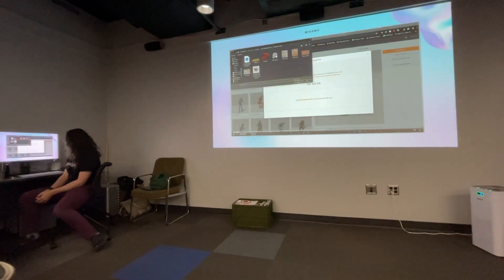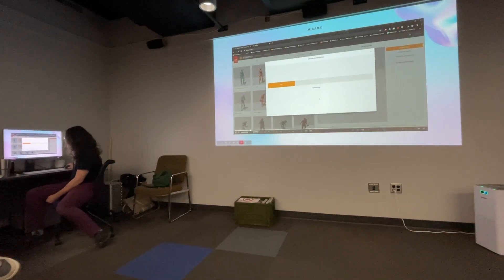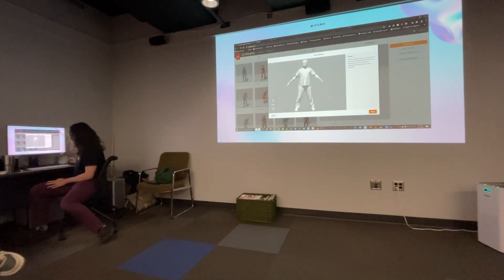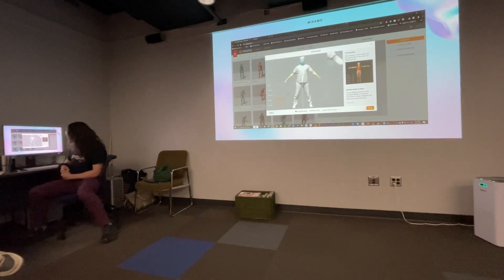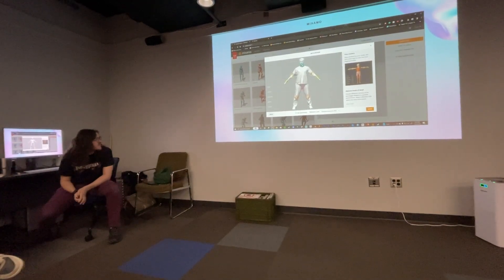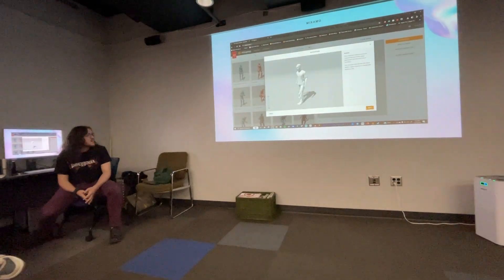This is me uploading into Mixamo just the same way. You can pinpoint where the chin, wrists, elbows, and knees are. I'll normally turn off 'Use Symmetry' just to get the fine points, because it's not going to be perfect like a lot of 3D models.